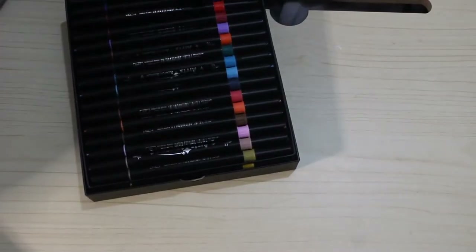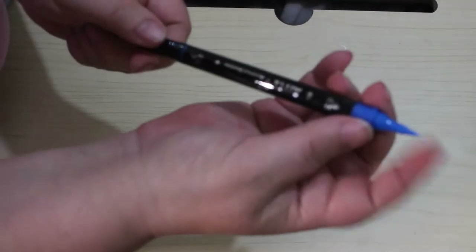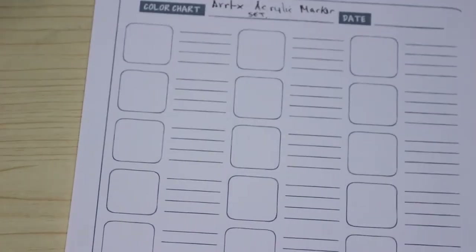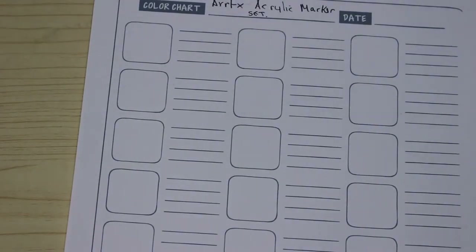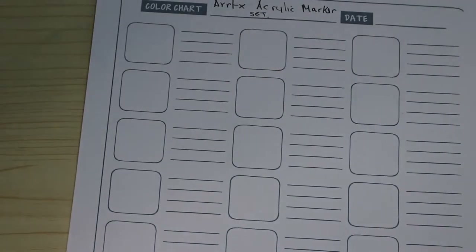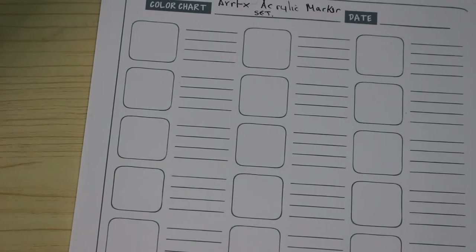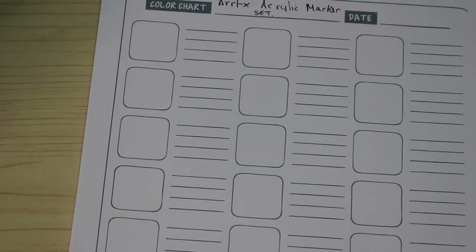To put those back in, it doesn't matter what order they're in because we'll do it in the order they're on the swatch chart. We'll pull out this blue one and have a look. Blue looks like a nice color — Jennifer is not having these because she nicks all the blues. This is the brush — very nice brush, oh I like that! And this is the fine tip.